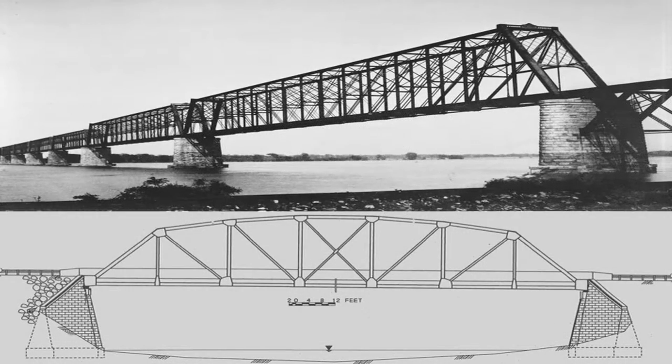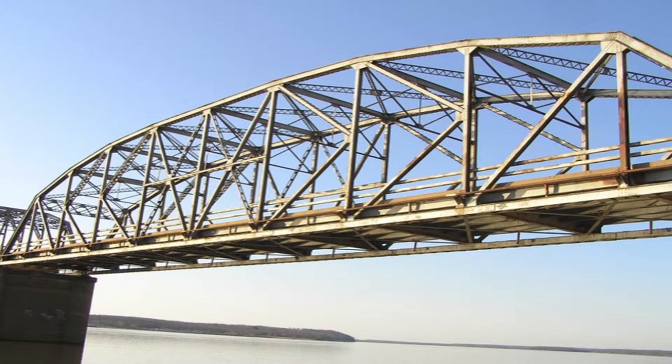At the time, the Warren truss design was a popular choice for both steel highway and railroad bridges. Having a distinctive rigid look, this bridge type connected the triangles together into recognizable W shapes, which formed long horizontal spans. Trusses were practical, but were normally utilitarian in design.